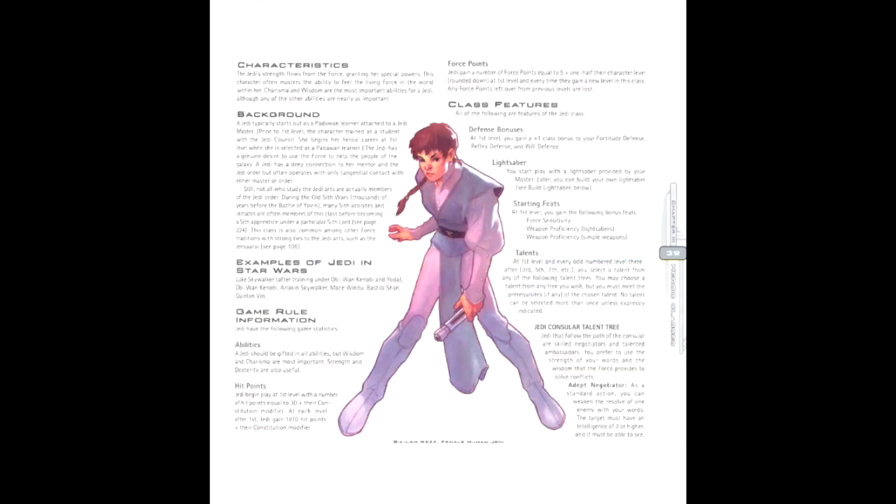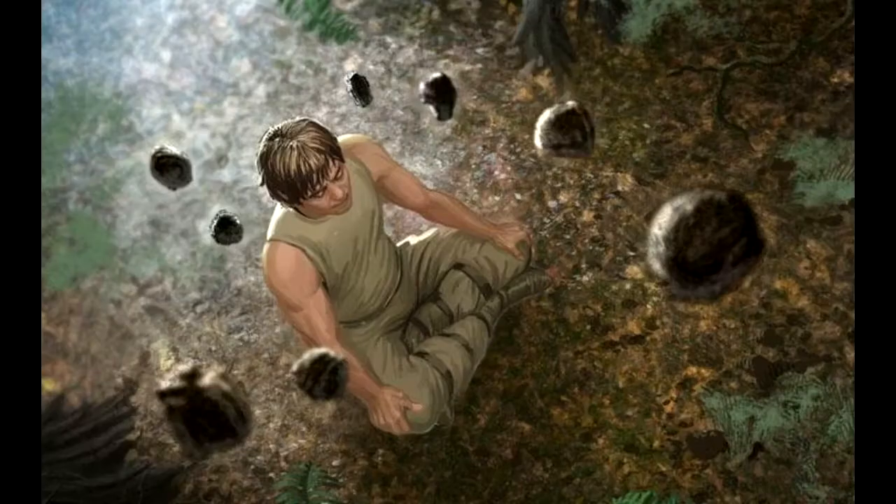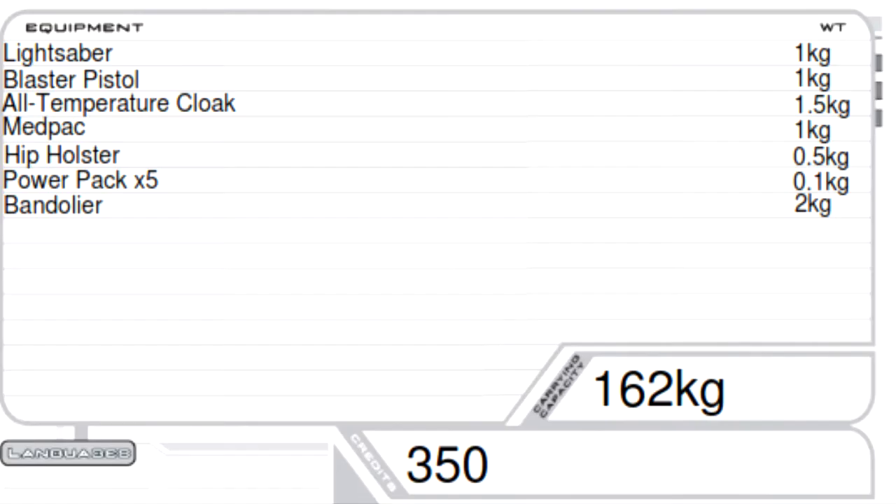And last but not least, 1,200 credits to spend on equipment. Taking these into account, we make the following picks. For skills, we picked Acrobatics, Initiative, Jump, Mechanics, Perception, and Use the Force. For a talent, we went with Lightsaber Defense. And as our bonus feat, we chose Force Training, because this grants us a force power — in this case, Battle Strike. Finally, concerning equipment, we're going with the same relative equipment as before: a blaster pistol, an all-temperature cloak, a med pack, a hip holster, 5 power packs, and a bandolier. The only real downside with this setup is that it's a bit unoptimized for the mechanics of Saga Edition, but it's still serviceable to the theme all the same. This is unfortunately a consequence of what ability scores the two systems favor, as well as demonstrating how Saga Edition is a very vast reworking of its predecessor.